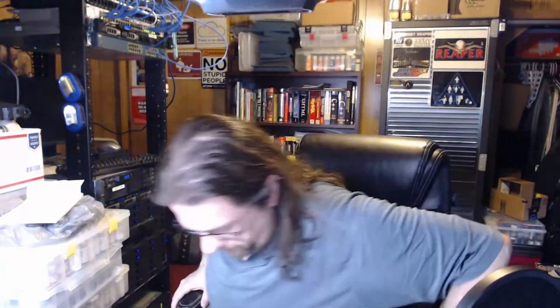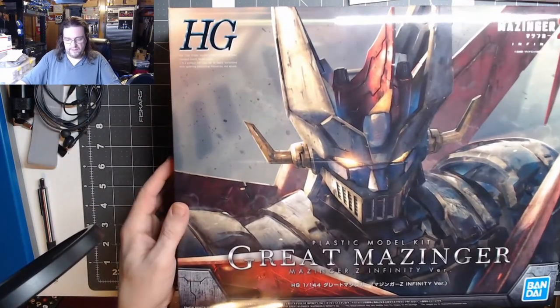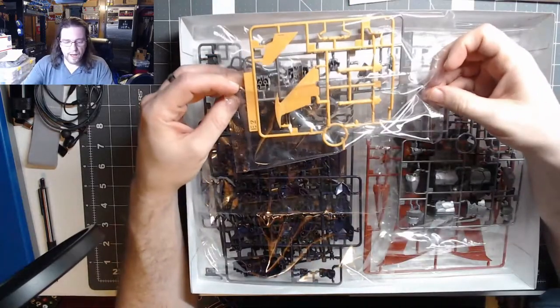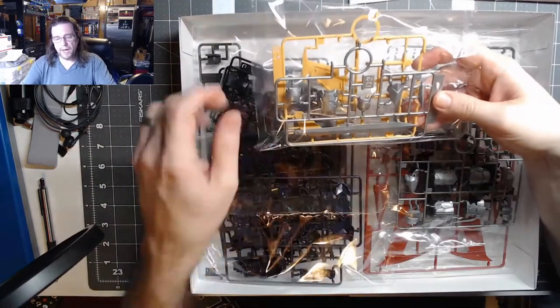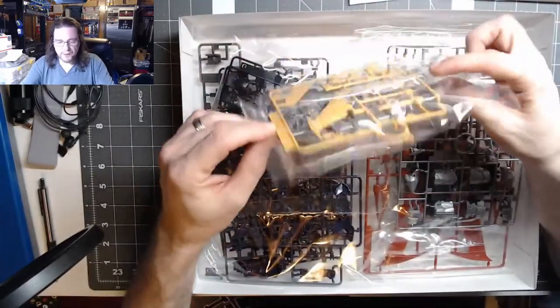The Great Mazinger Z model kit — I haven't even opened up the plastic yet. But as you can see, here are some of the silver parts of the body, and there's one of the blades from his swords. That's where the Steel paint is going to come in.